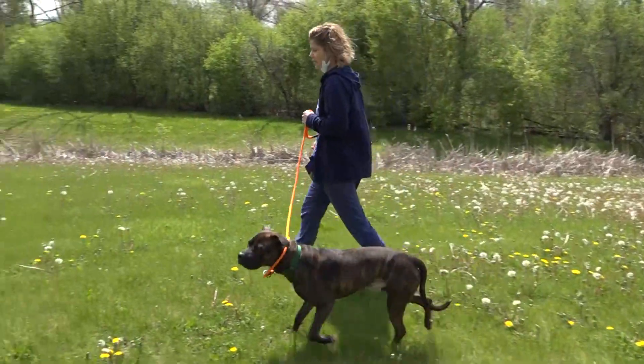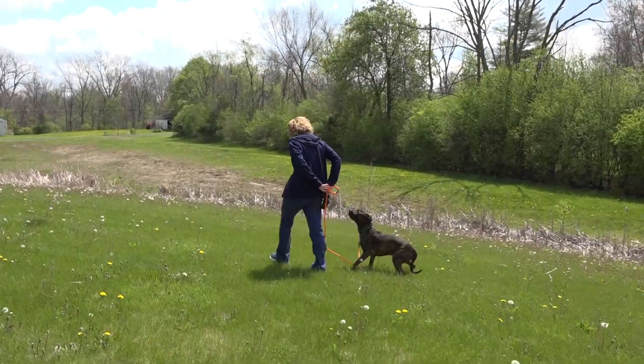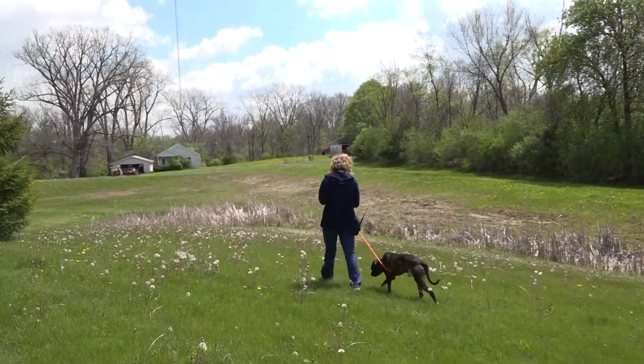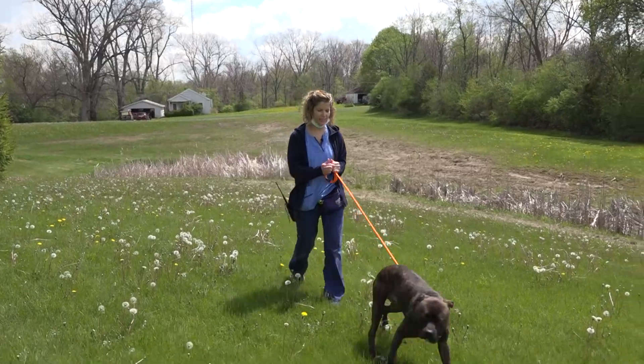The most important thing with the loose leash walk is we're trying to get the dog to be comfortable — not yanking at the end of the leash. We're going to stop the jumping and stop the pulling. What we really don't want to see is yanking back or holding down the dog with the collar when it's pulling.